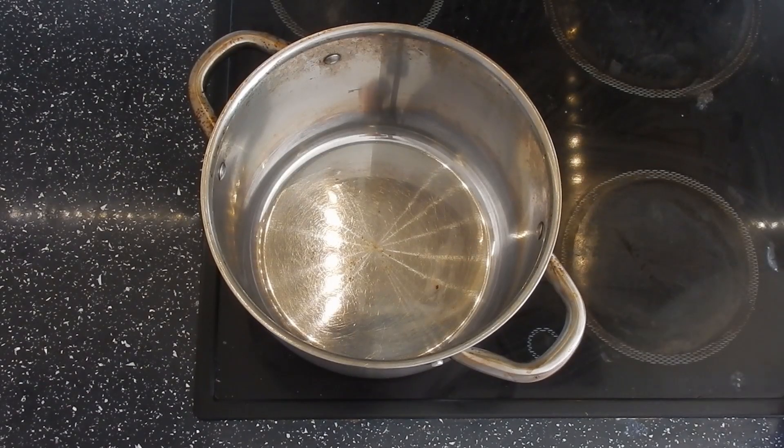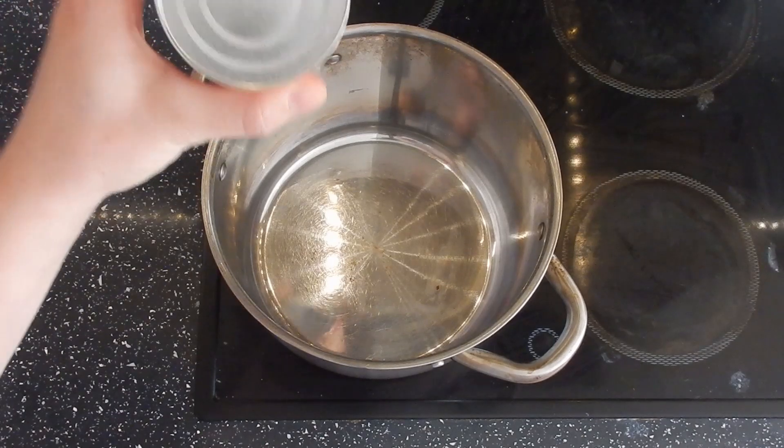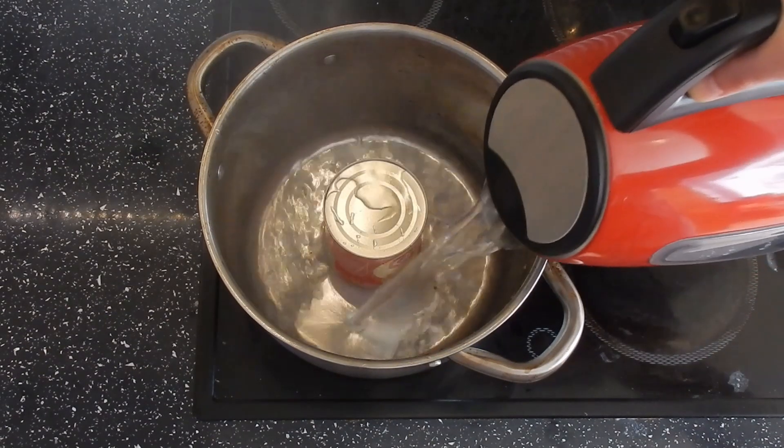First thing we're going to do: get a big pan on the hob, put it on high, pop the can of condensed milk straight into the bottom, and cover it really well in water.